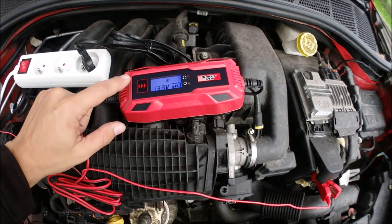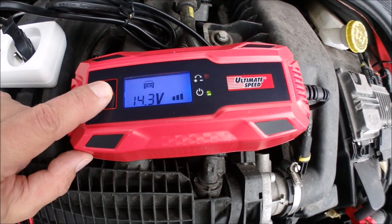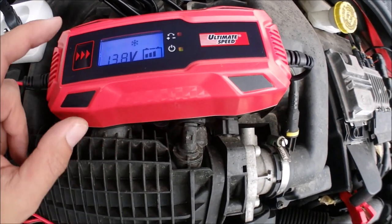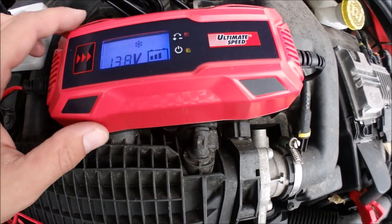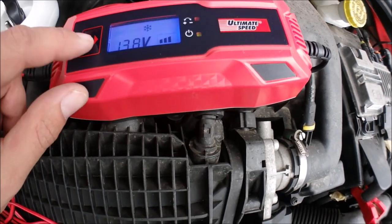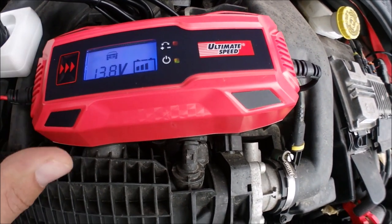I almost forgot — it has three levels: motorbike, car, and winter conditions, and it's compatible with AGM batteries as well. I'm using the winter setting because I like to give a little bit higher current to my battery, but please bear in mind that this is the safe zone — everything above is at your own risk.